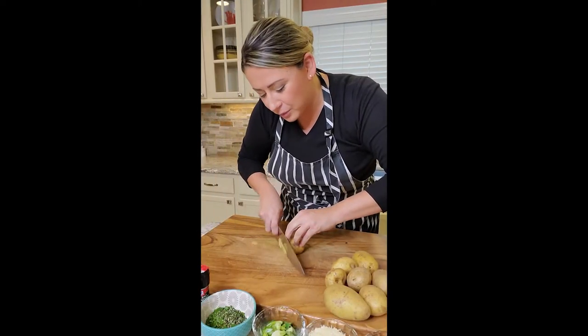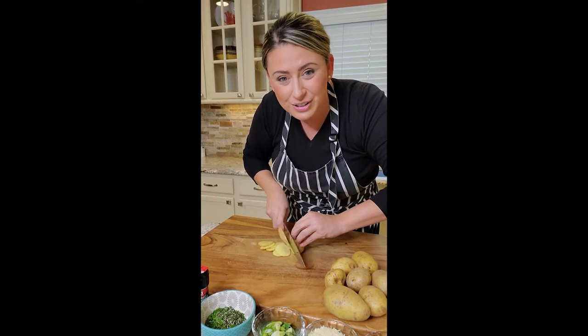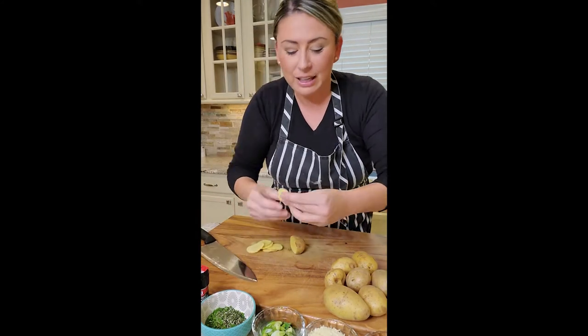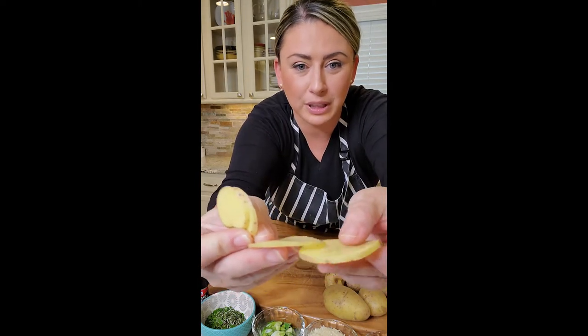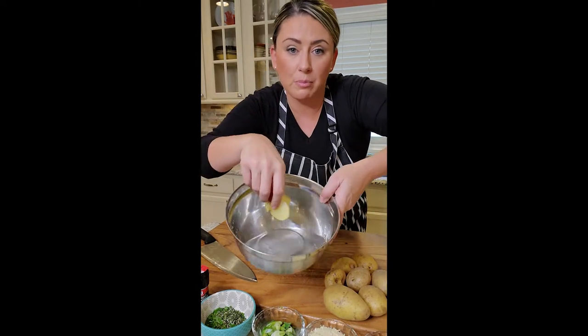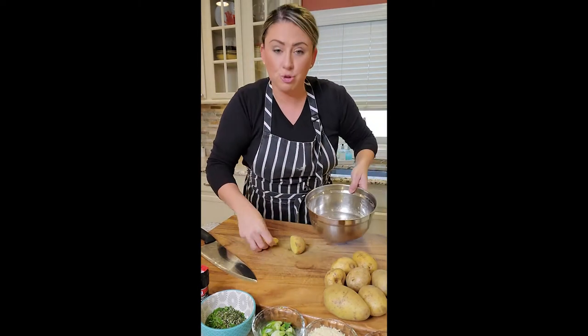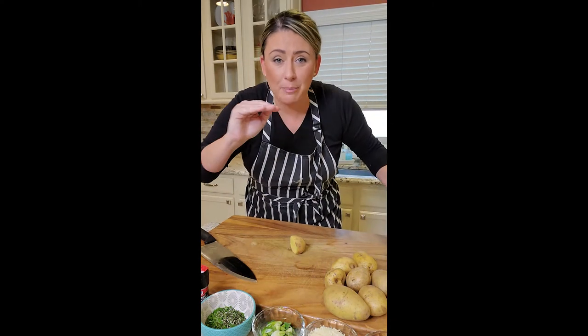Go slow. My knife skills are pretty decent, so we want consistency. I'm just going to show you — pretty consistent. We want them nice and thin. We're slicing all the potatoes, and just while we're working, into a bowl of cold water and I'm dropping them in. Nice and thin, because it's almost like a chip thin.